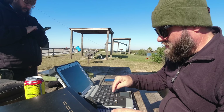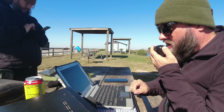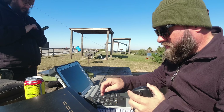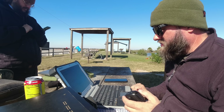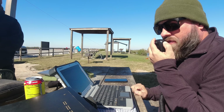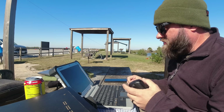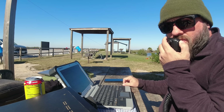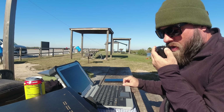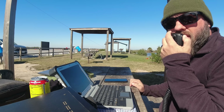First contact is KC1TLY — about a 5-by-2. First name is Ralph in New Hampshire. Name here is Jason, thanks for the contact today. We're doing Parks on the Air on 10 meters. Then Whiskey 1 Lima India Mike — 5-7 in Maine. I got you 5 and 7 in Maine, thanks for picking me up. He said he likes the videos — thanks for watching and thanks for being out there on 10 meters today.